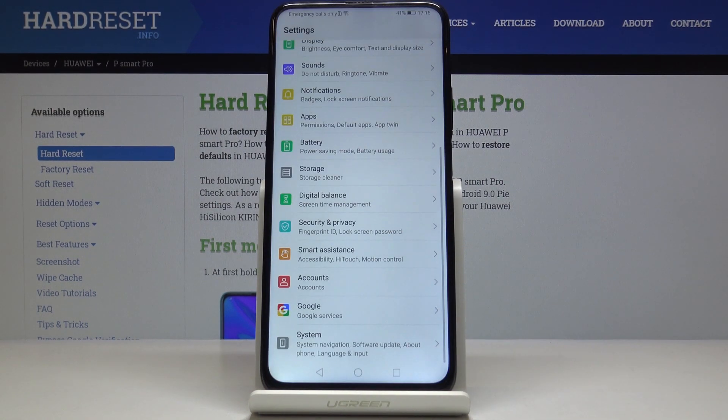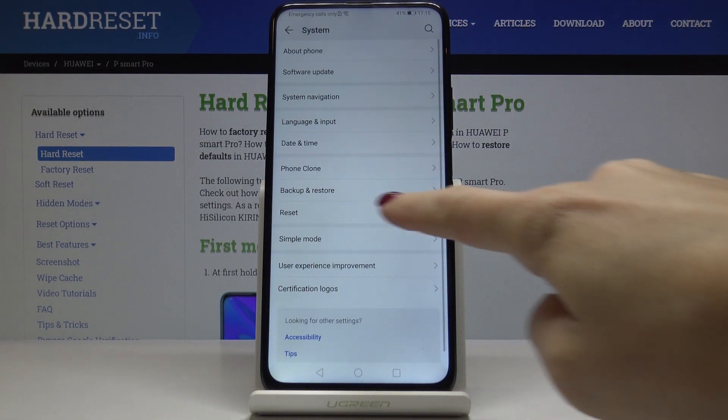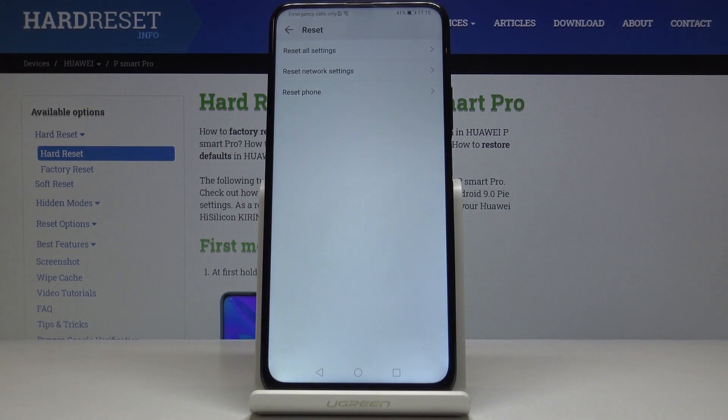So at first, let's open the Settings, then find and select System, click on Reset, and now select Reset Phone.